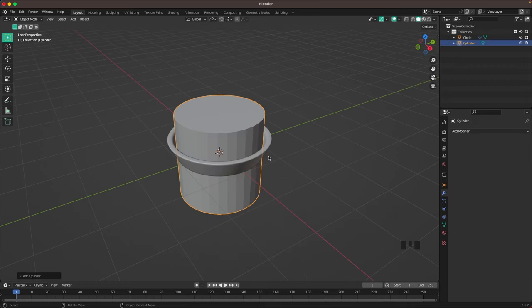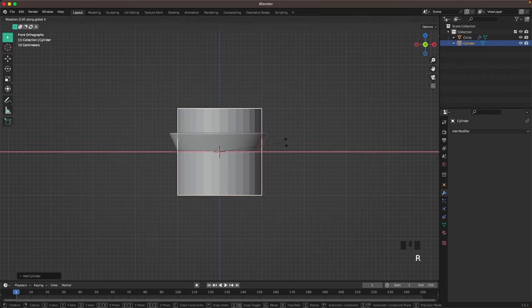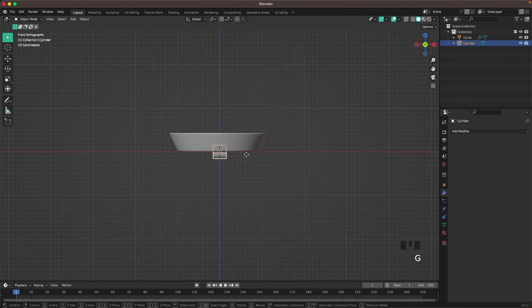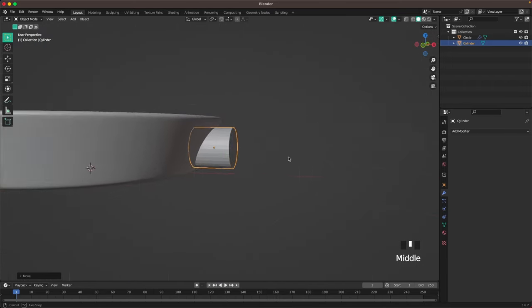Press Shift+A and add a cylinder for the handle. Go into front view by pressing 1 on your numpad, then press R Y 90 to rotate it. Press Tab to go into edit mode, then S to scale it down, then leave edit mode and move it to the side.